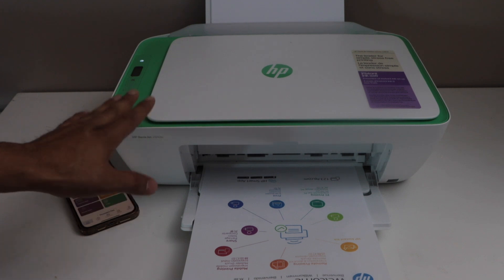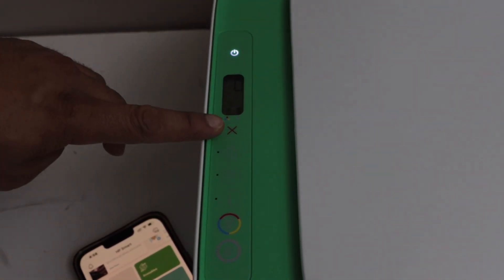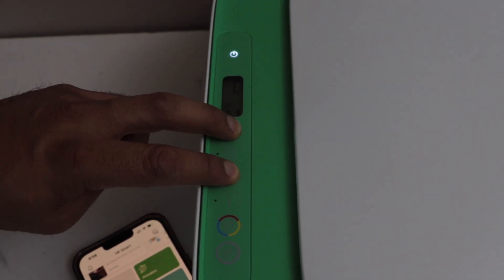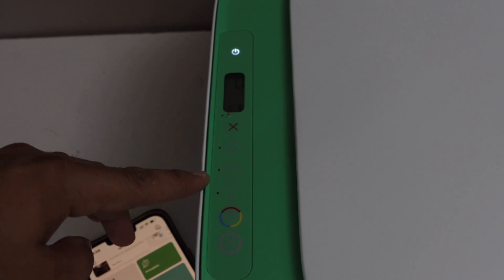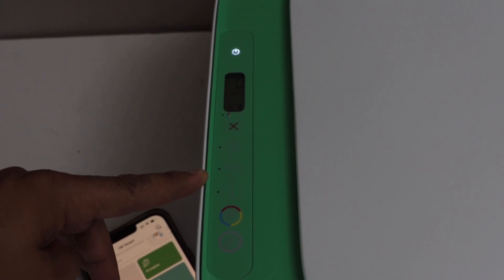First step is to go to the printer display panel. On the display panel press and hold the cancel button and the wireless button for 3 seconds altogether, then release it. You will see the power light starts to flash once. After some time the wireless light will start to flash, which means your printer is in setup mode.